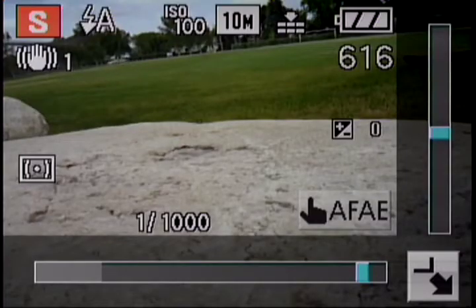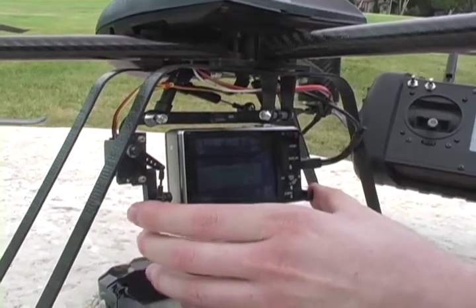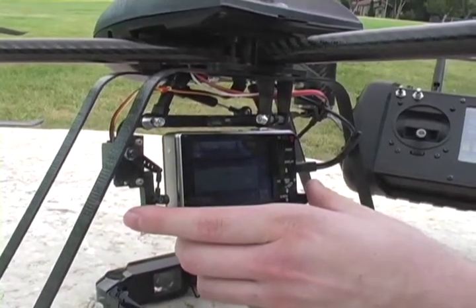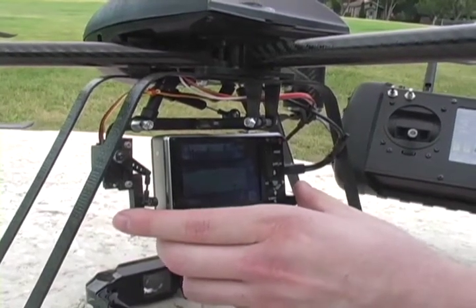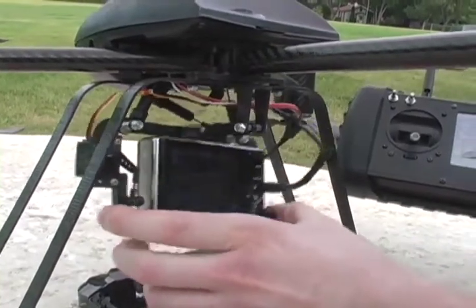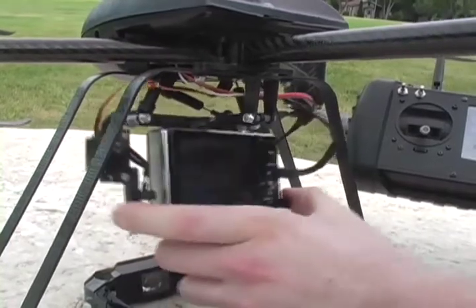The camera is mounted to the helicopter with a custom-made anti-vibration camera mount to provide sharp images even in the presence of vibration from all the helicopter rotors. The camera is suspended by fluid-filled shocks to dampen the vibration.